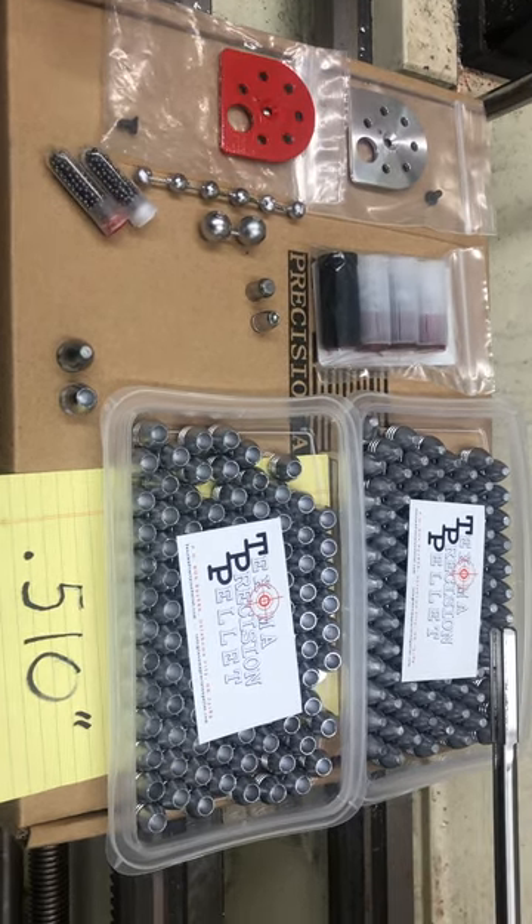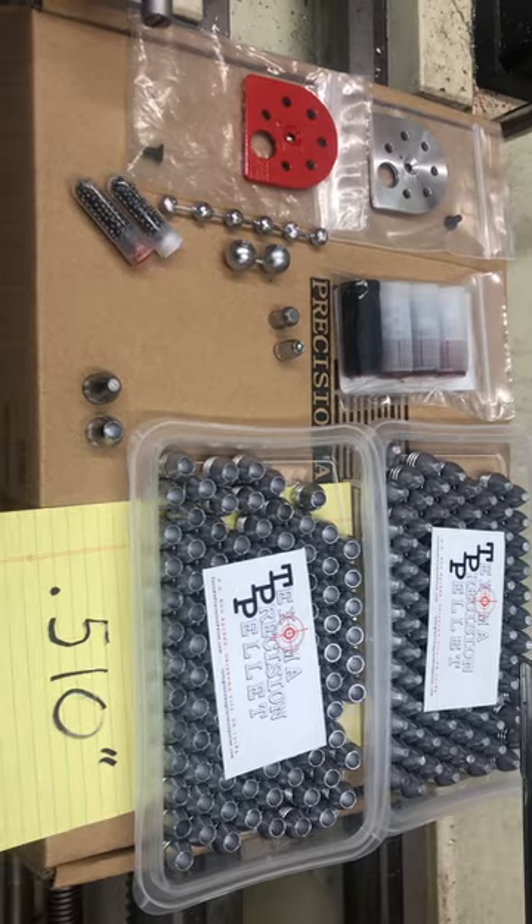Good afternoon. I just got back from the SHOT Show and wanted to touch base on a few things.